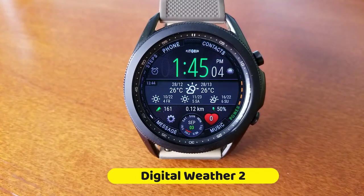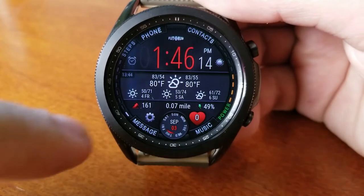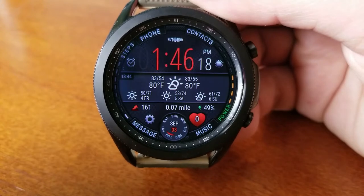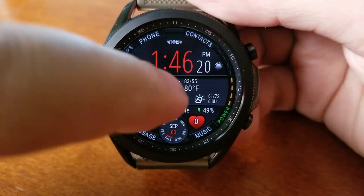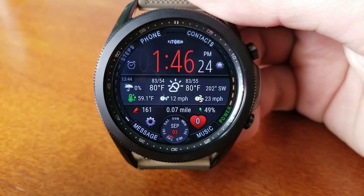This is another powerhouse watch face. In terms of functionality I'm going to try and show you as much as I can in this short video, but if you're someone that really likes weather-inspired watch faces then I recommend you purchase this because you're not going to be disappointed by having to spend a couple dollars on it.